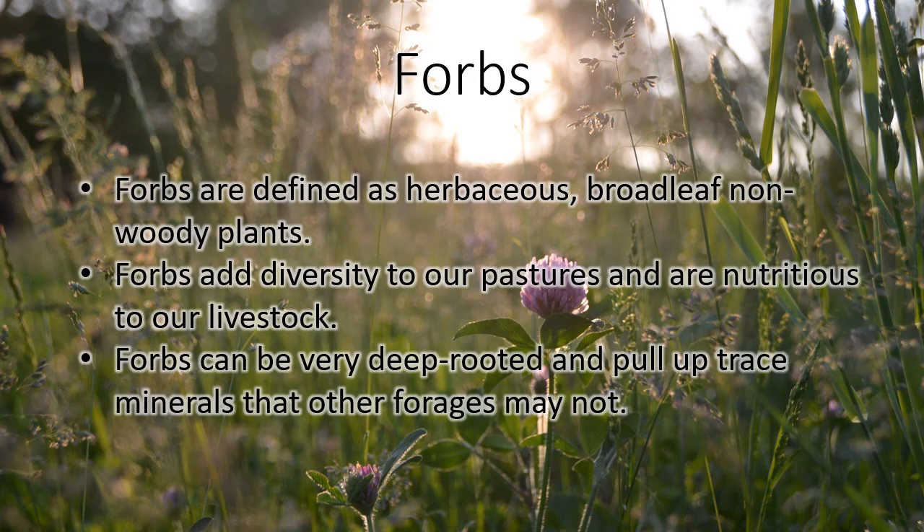Forbs are an important component of a diverse pasture that sometimes may be overlooked. Sometimes we just look at them as weeds. Forbs are any herbaceous broadleaf plant that is not woody — so it's not a bush or a tree. They add a lot of diversity and have a high protein content. The majority of them do — some of them are just as high as alfalfa. Forbs can also be very deep rooted and pull up minerals that other forages might not. So they're really good for our soil health. It's just something you don't want to discount in our pasture fields is the presence of forbs.